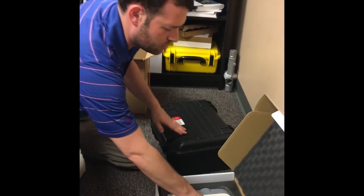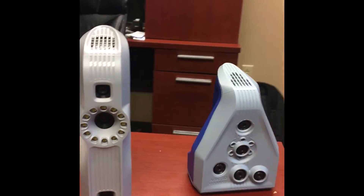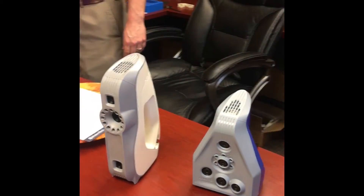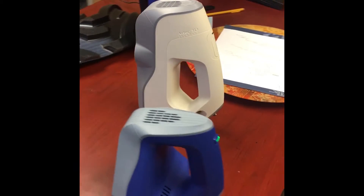There's an EVA Light and then the regular EVA. The difference is that the EVA Light just gets geometry, while the regular EVA gets geometry and what they call texture — the actual color of the object.